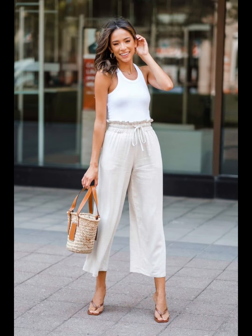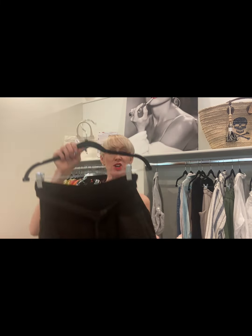This first look is such a simple one to replicate. You've got an easy wide leg pant with a fitted ribbed tank tucked in — you could also substitute a bodysuit. And if this is not enough coverage for you, we are going to look at some fantastic options.